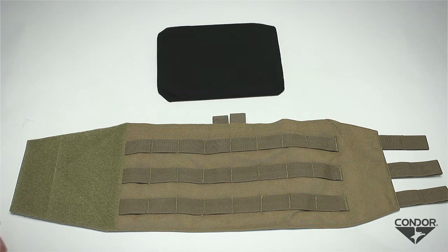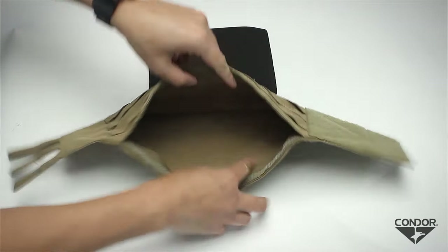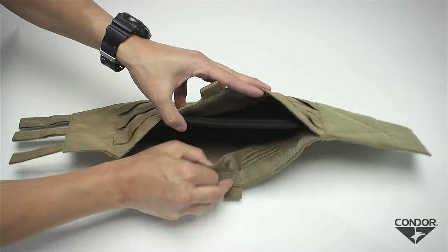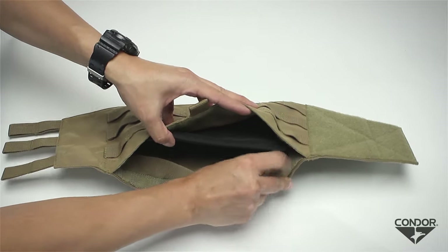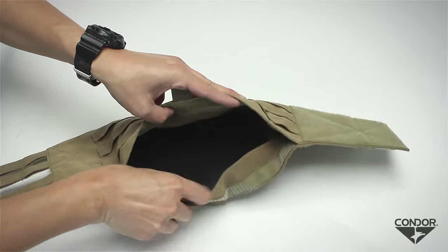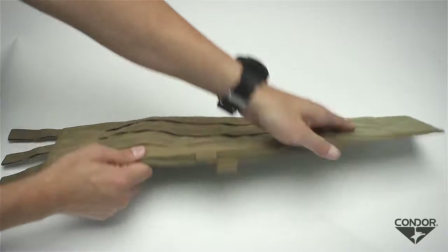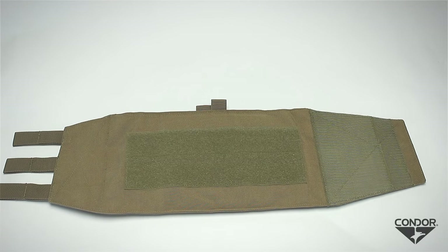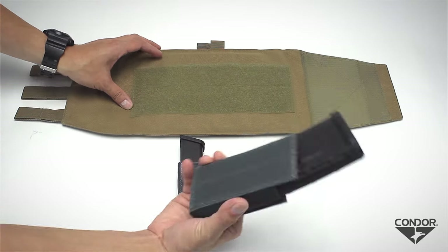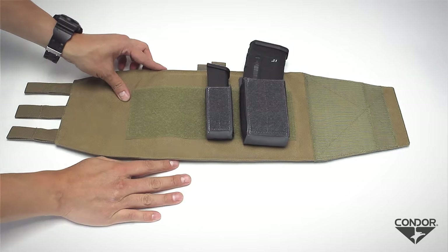The modular cummerbund is equipped with soft armor pockets. Simply pull apart the pocket, insert the soft armor, and then tuck behind the inner flap to secure. The medium-large size accommodates up to 6-inch by 12-inch soft armor side panels, while the large-extra-large size can accommodate up to 6-inch by 15-inch panels. The modular cummerbund also features loop panels on the non-MOLLE side for attaching additional accessories, such as magazine pouches with hook backing, when side plate pockets are not being utilized.